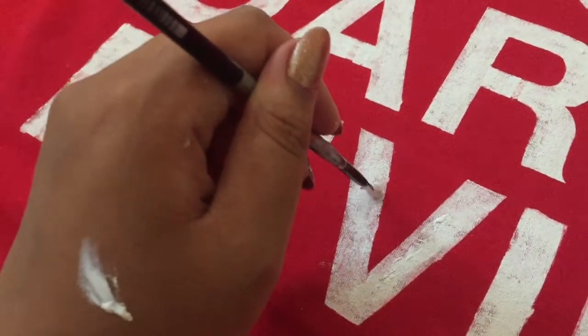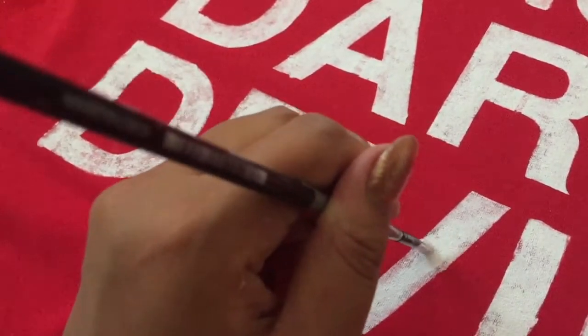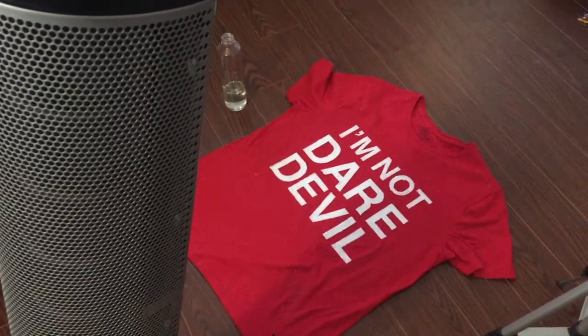Also use the smaller brush to cover up the little tabs I talked about before. Once you're done with the painting process, go ahead and remove the stencil, then whip out a fan — like what I'm doing — or a hair dryer to speed up the drying process. And there it is, you're done — your Daredevil shirt!